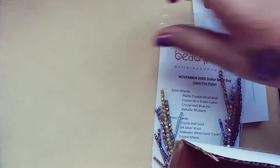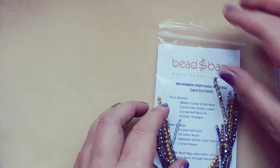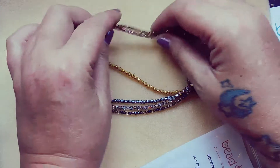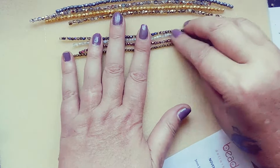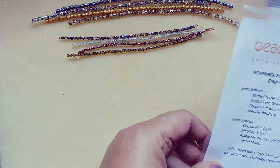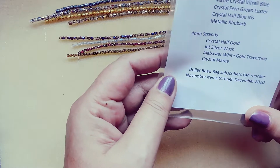I already tried to film this video once so I've seen a lot of what's in here already. Let's look at the Dollar Bead Bag first. It's eight dollars a month. You get four strands of four millimeter fire polish beads and four strands of three millimeter fire polish beads in different colors and finishes. They're always gorgeous — I love the Czech fire polish beads. If you subscribe to this bag, your stash really builds up over time. Also, Dollar Bead Bag subscribers can reorder November items in December 2020.